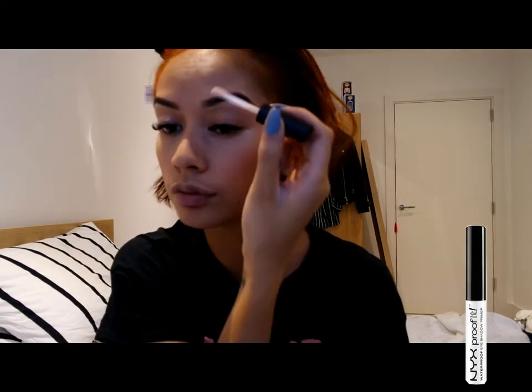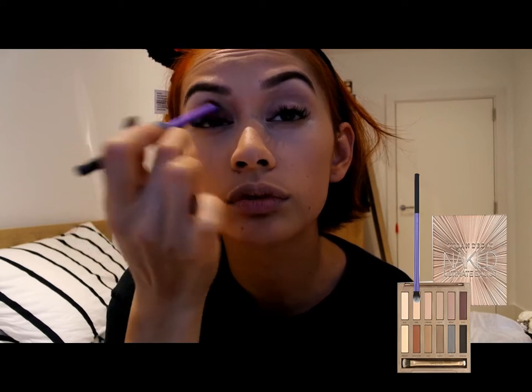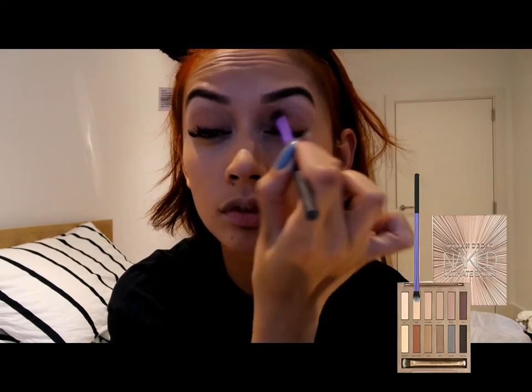Before I start my eyeshadow, I am going to apply the NYX waterproof eyeshadow primer to help my eyeshadow stay a lot longer and to also make the colours pop. And to set that primer, I am going to be using the Urban Decay Naked Ultimate Basics palette and I'm going to use eyeshadow Nudie with my fluffy base shadow brush from Real Techniques.